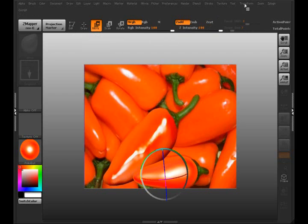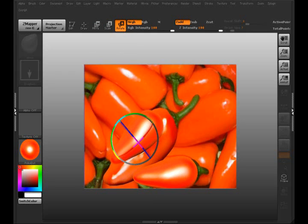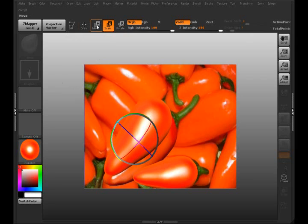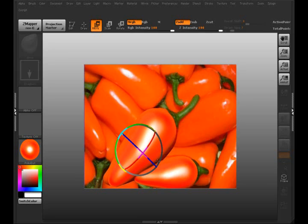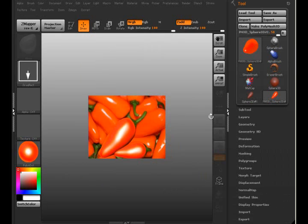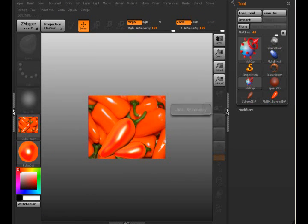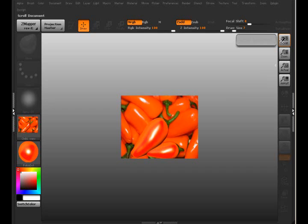We'll make a copy of that and move it over here. And for one final tweak — and there you have it. That's the end of this MatCap tutorial and I hope you enjoyed it.